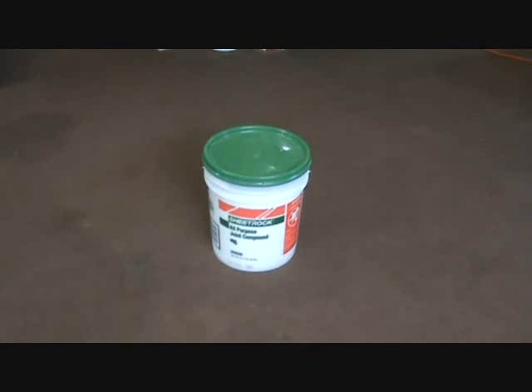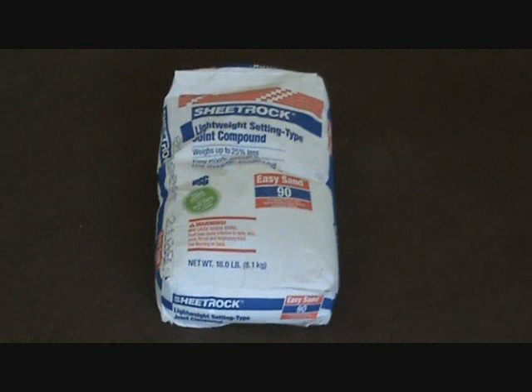Here's the sheetrock mud I'm going to use — this is called all-purpose joint compound, in a five-gallon bucket. I chose this style because I'm going to mix it up directly in the bucket with the potato masher and I'll be using quite a bit for this project. You can also get it in a three-and-a-half gallon box form and mix it up in a five-gallon bucket, but this is what we're going with.